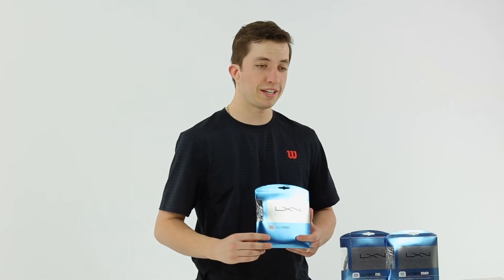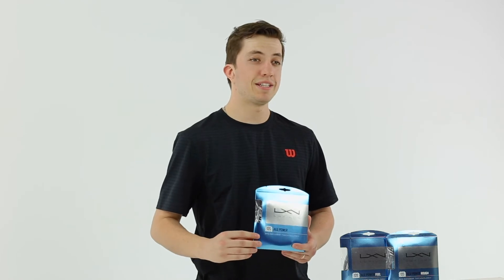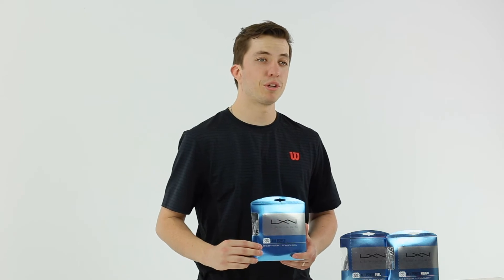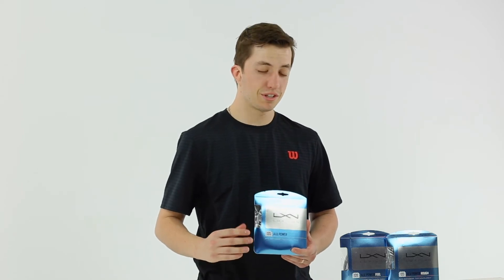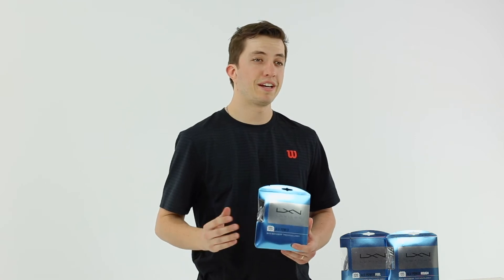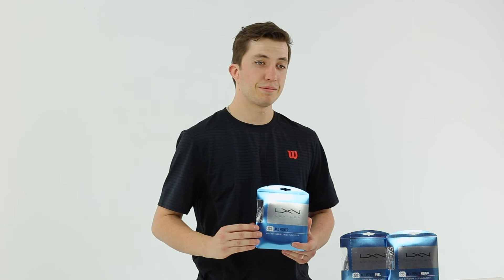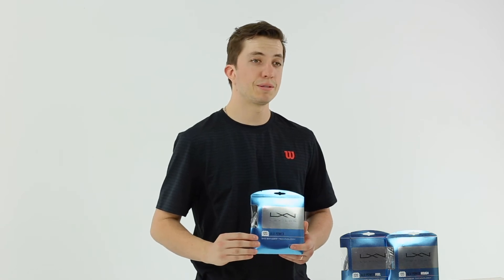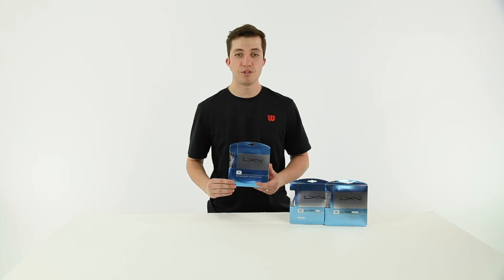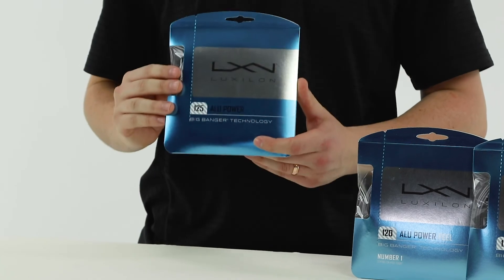This is a string that has above average feel and still maintains that awesome spin, playability, and durability you've come to expect from Luxelon. This is going to be a durable poly, but it's also the area where this string really shines compared to all the polys on the market — and has been shining for a long time — is playability and feel. If you want a polyester string that gives you spin and control with above average feel, ALU Power is the string for you.